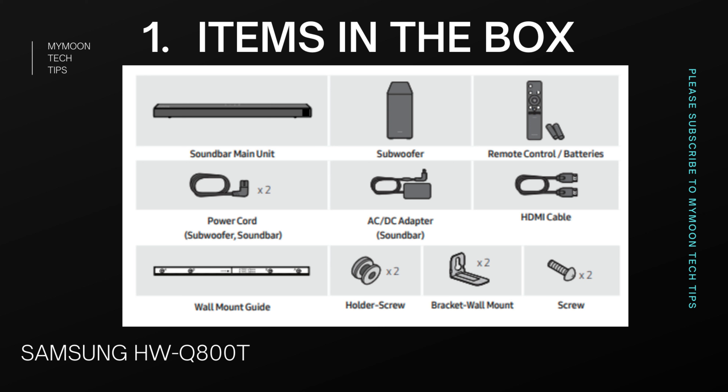When it comes to items in the box, this soundbar includes the soundbar unit with dedicated up-firing speakers, a subwoofer, remote control with batteries, power cord, AC-to-DC adapter for the soundbar, HDMI cables, and wall mounting accessories.